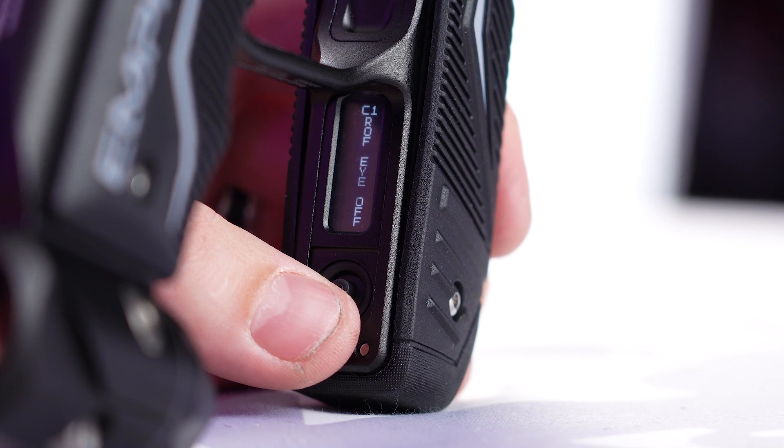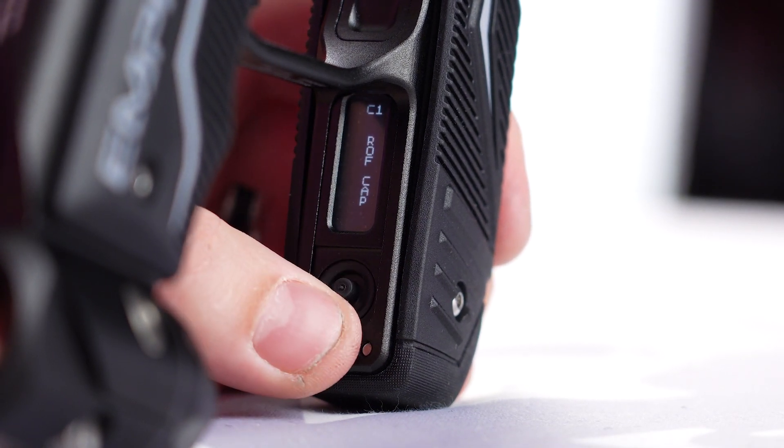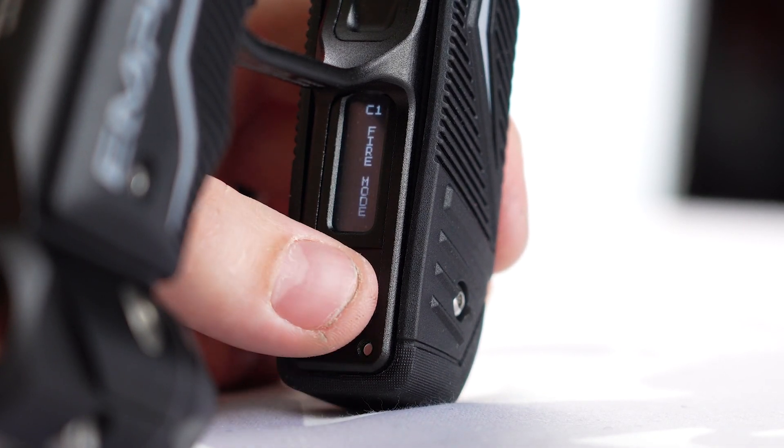Now we're going to rate of fire with your eyes off, rate of fire with your eyes on, rate of fire cap — so how quickly you want that gun to shoot — and then firing mode. Fire mode. This is where I wanted to get you guys to. Press the joystick once.